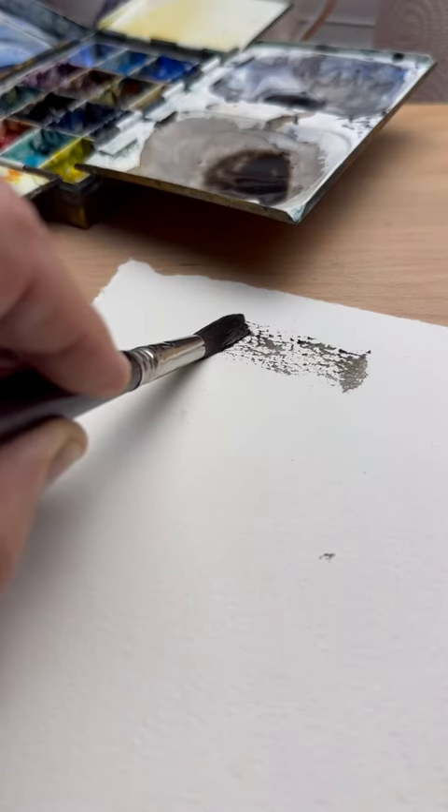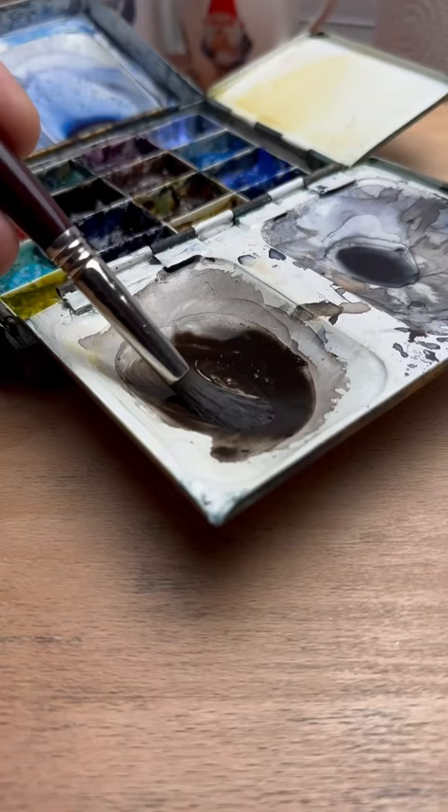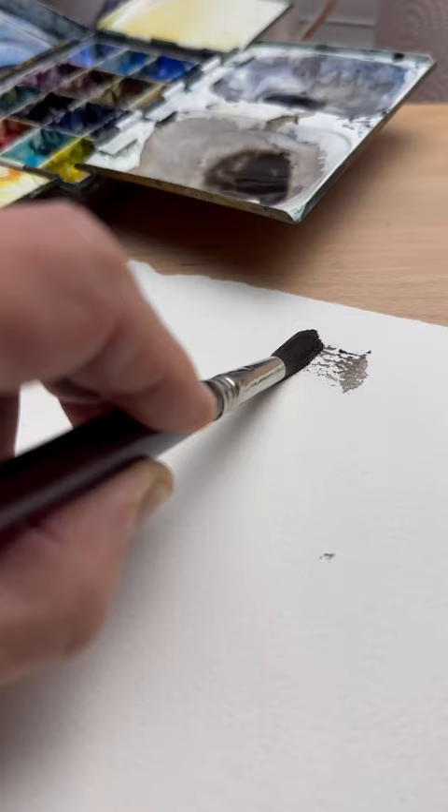Dry brush is easily one of my favorite techniques in watercolor. I'll get the best results with paper that has a lot of texture. Some real creamy thick paint with not a lot of water. Take the water out of the brush and then gently drag it across the surface.